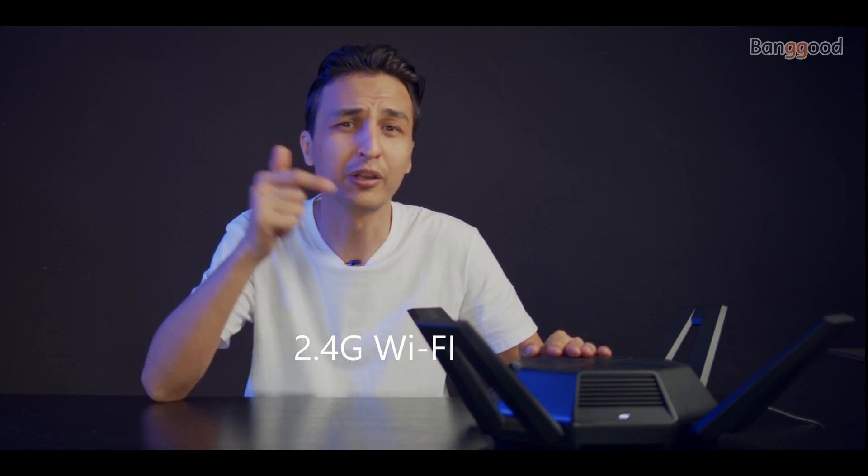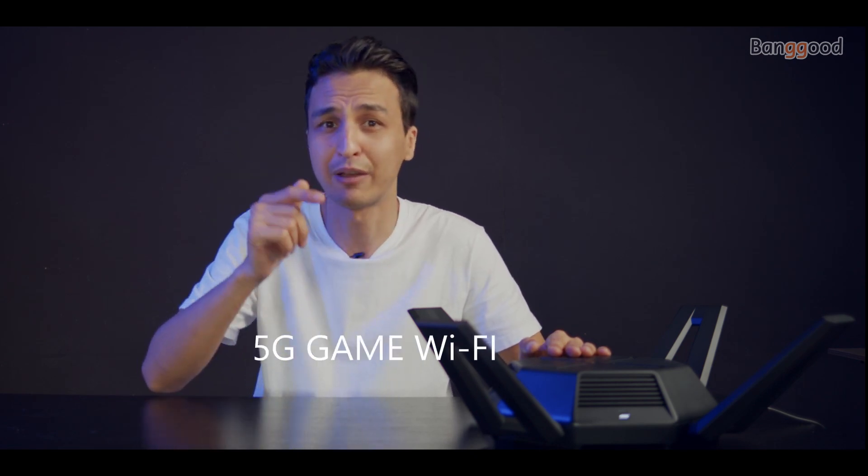This router features a tri-band with support of 160 megahertz. Tri-band stands for broadcasting three different networks: 2.4 gigahertz, 5 gigahertz, and 5 gigahertz gaming — it's like having three different networks in one device. The total combined speed is 9,000 megabits per second.